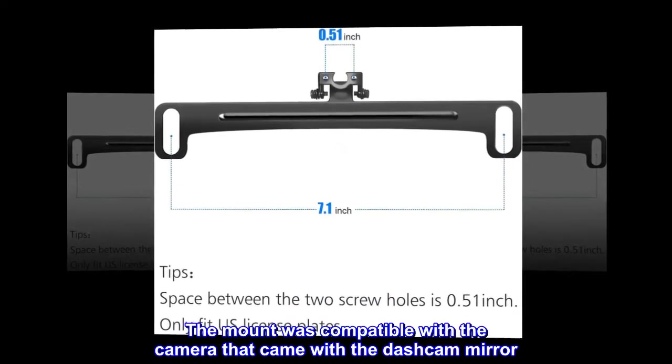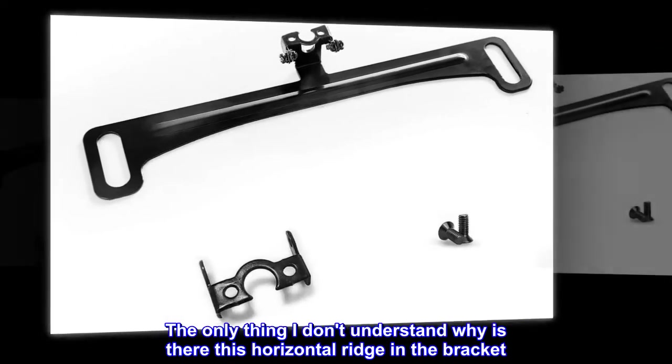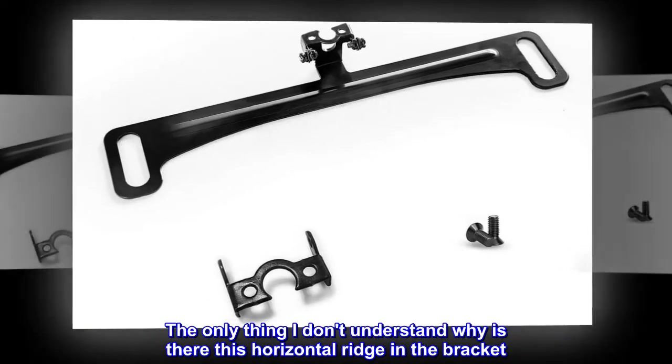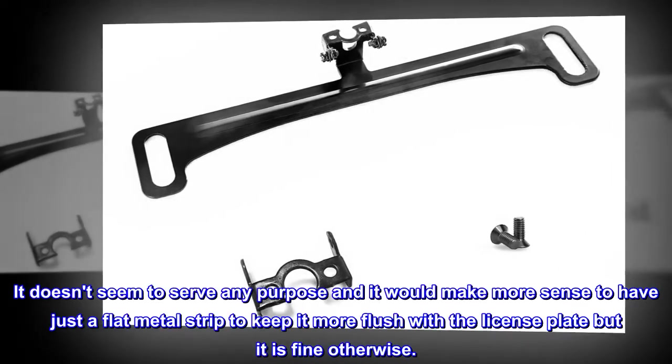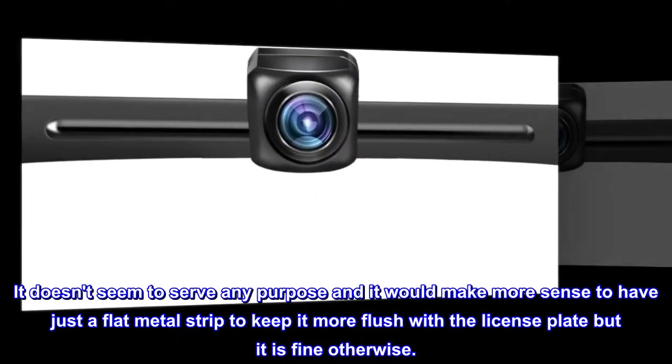The mount was compatible with the camera that came with the dashcam mirror. The only thing I don't understand is why there is a horizontal ridge in the bracket — it doesn't seem to serve any purpose, and it would make more sense to have just a flat metal strip to keep it more flush with the license plate. But it is fine otherwise.